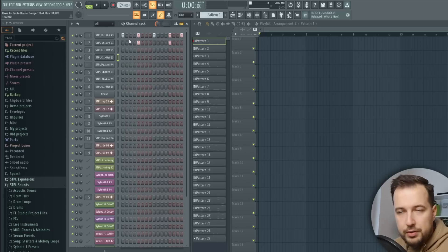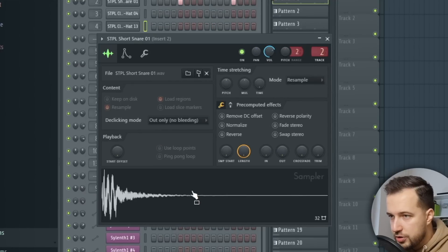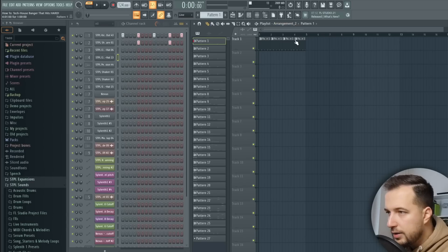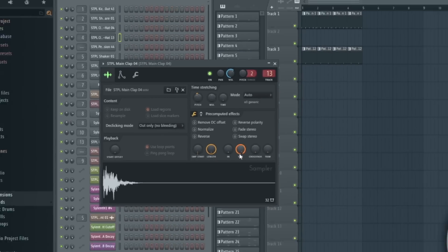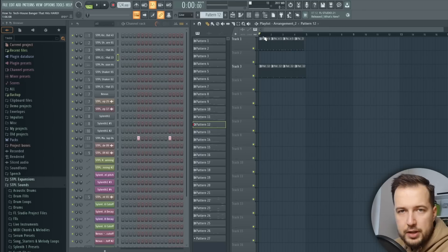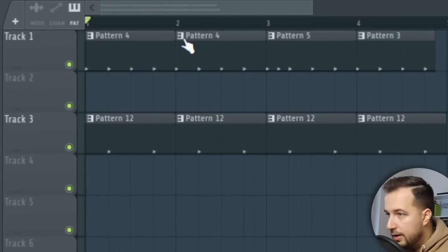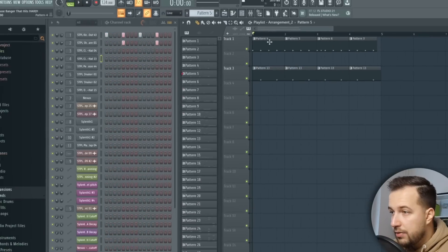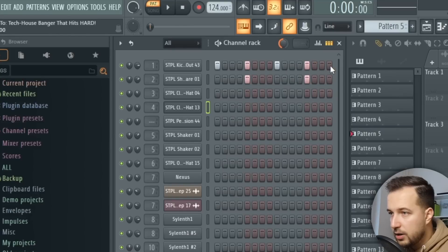Let's get started with the drums. I'm starting with a simple kick and a snare — all of these samples are from my sample pack, Staple Sounds. We have this kick and this short snare, very tech housey. Then I'm also gonna add another clap. I shorten it by moving the out knob, so I want really short and snappy samples. To make a variation, go to your pattern in the playlist and click 'make unique' — then you can make changes only to that copy. I'm gonna add a kick right here.